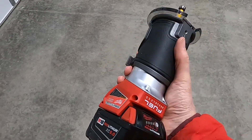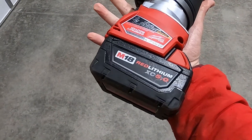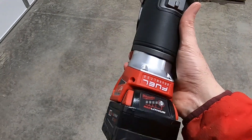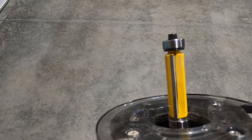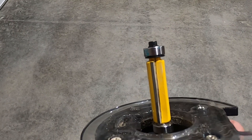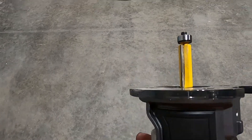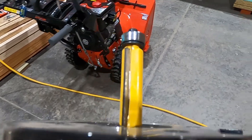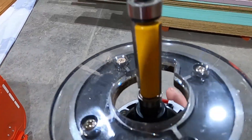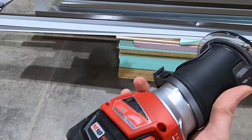The router is a new tool for us — the Milwaukee M18 line, their fixed router. We have a two-inch bit on it with a ball bearing tip that should allow us to go around the rough opening of the window and get a nice square cut for the sheathing and insulation. Because it's an inch and a half of sheathing and insulation, it's going to produce quite a bit of dust, so we'll have to make sure we clean the window jamb pretty well before we flash.